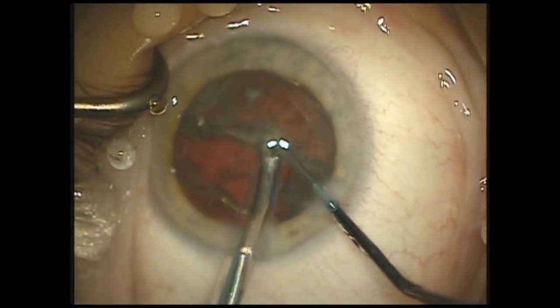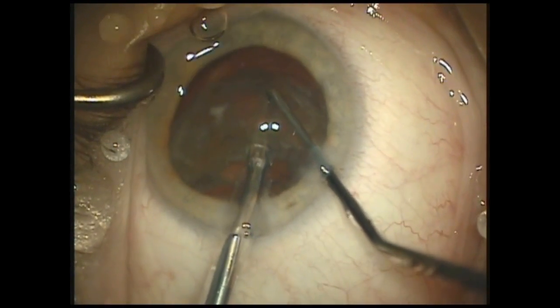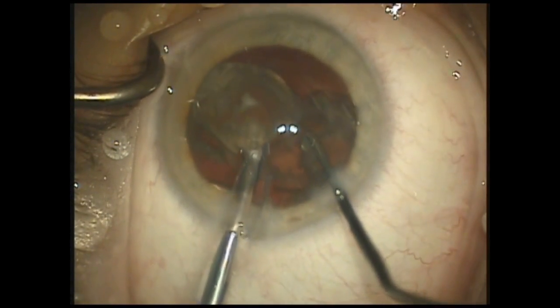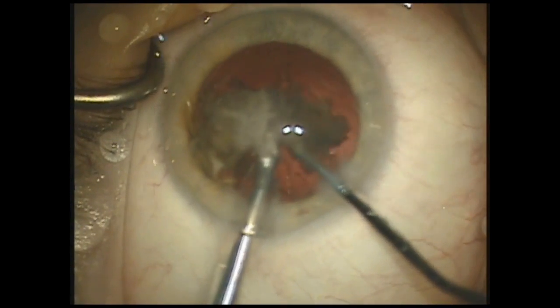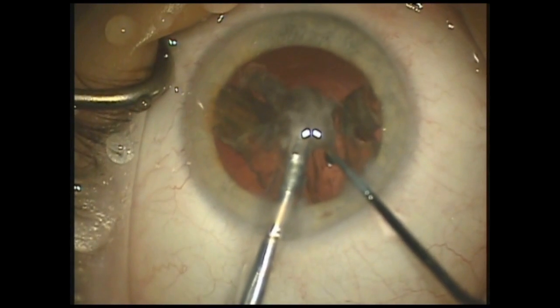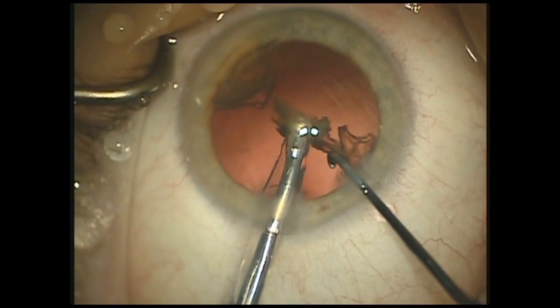Here again, you can see the strong holding power of the Stellaris system, utilizing as much vacuum as needed for chopping in the yaw position, and then coming back to the pitch position for lower vacuum levels to remove the nucleus and help prevent surge, especially during removal of the last pieces of nuclear material where nothing prevents the posterior capsule from jumping up to the FACO needle during post-occlusion surge events.